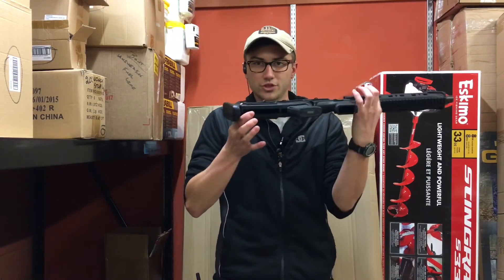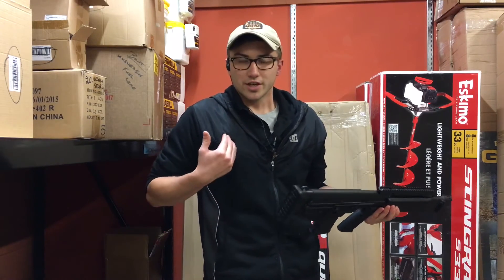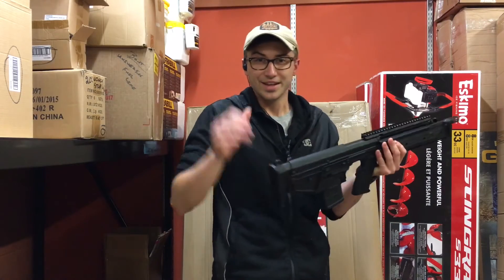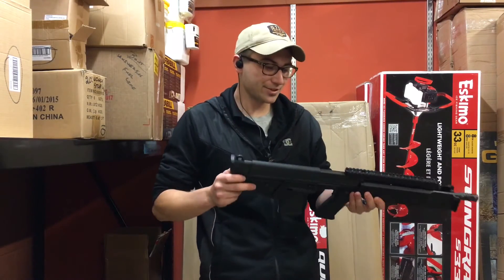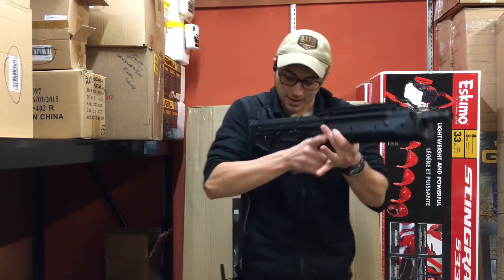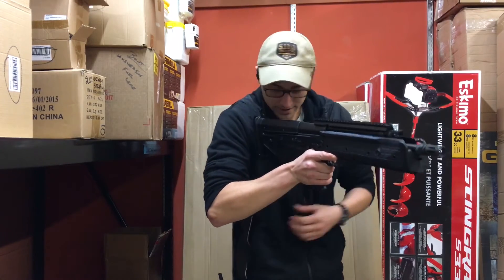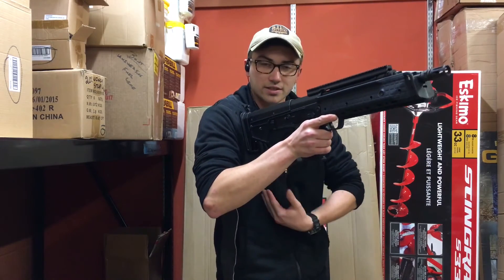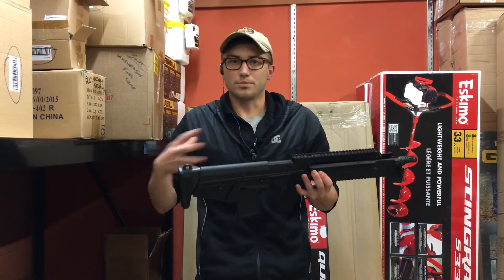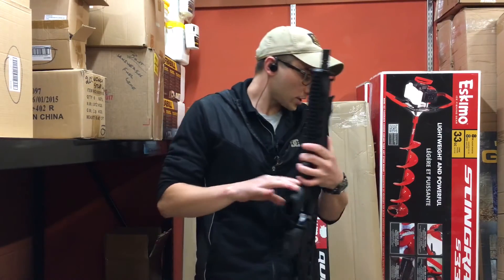They negated that problem by having it eject out of the bottom. Some guys are a little worried that it might hurt their chest or hit their hand — like the Kel-Tec KSG, that gun leaves a giant welt on your hand if you're not holding it in the right spot. But this one, it's not the case. There's a big opening right where you're holding it and it just goes down and hits you in the chest, but not at a rate where it's really going to give you bruises or burns.